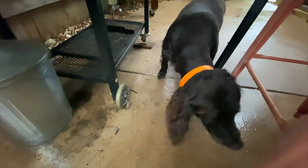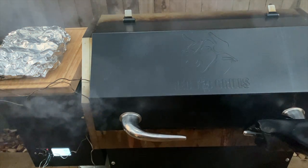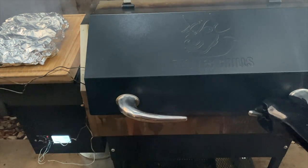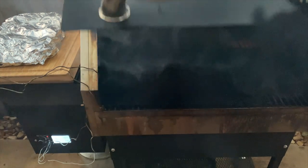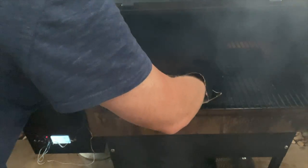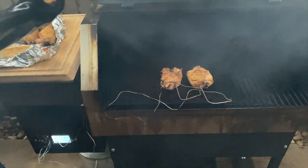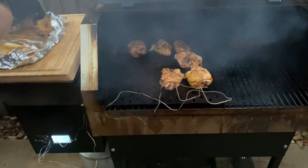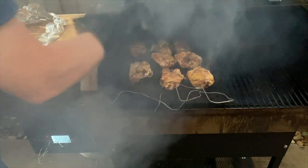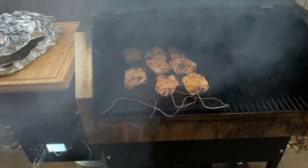Sure thing, Tico. The Rectech is up on almost high heat — it's about 464 degrees right now. It's been about 10 minutes since I took it off and heated it up high. I'm going to throw it on here just for a minute or two skin side down to crisp it up — super hot. I'm going to do that for a minute or so, then I'll flip them back for another minute and we'll be done.